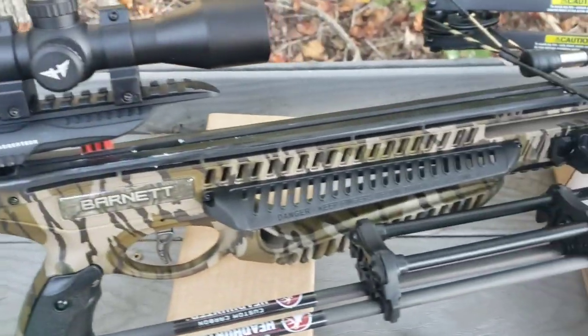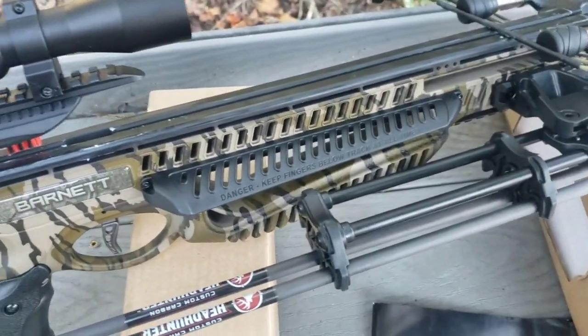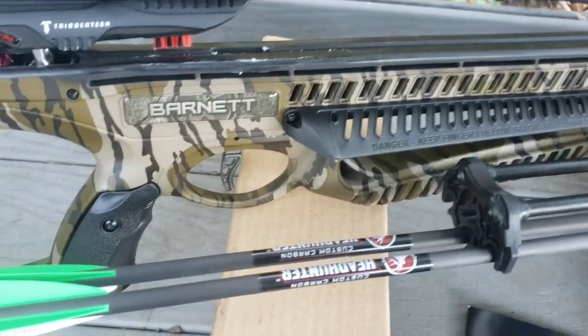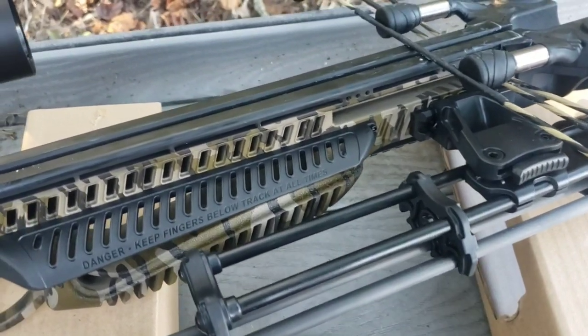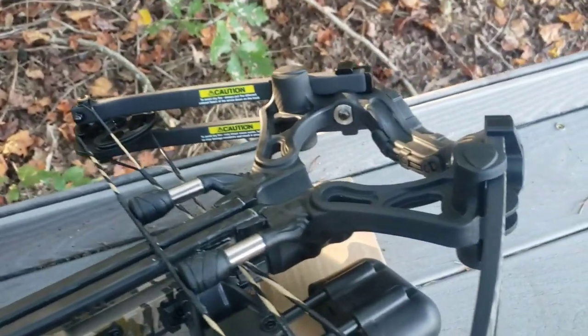A stock extender would be nice. You'll also want to get more arrows — this crossbow recommends 22-inch bolts at a minimum of 380 grain. As for broadheads, I'm going to use the Rage — I'm going to try those out.